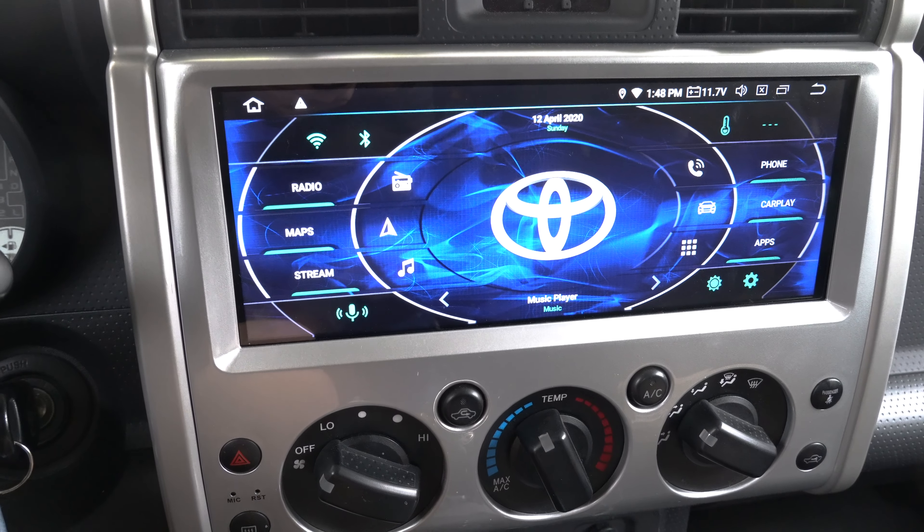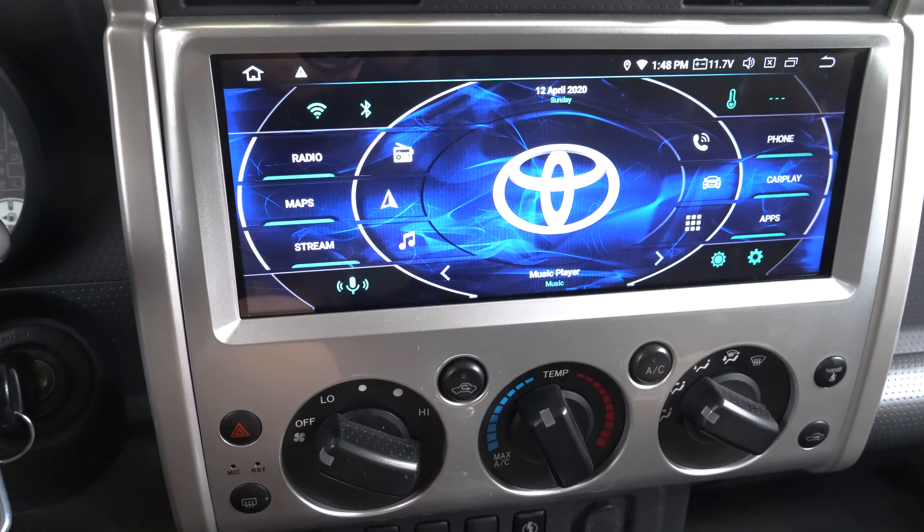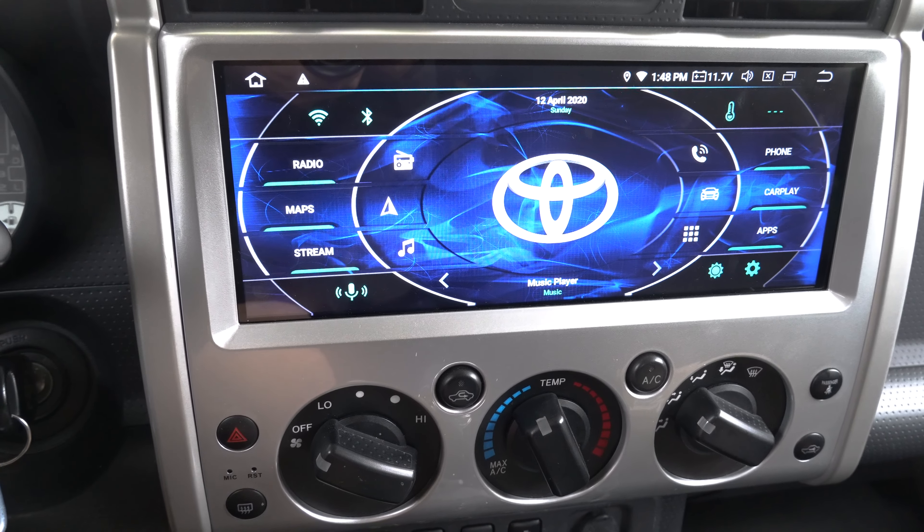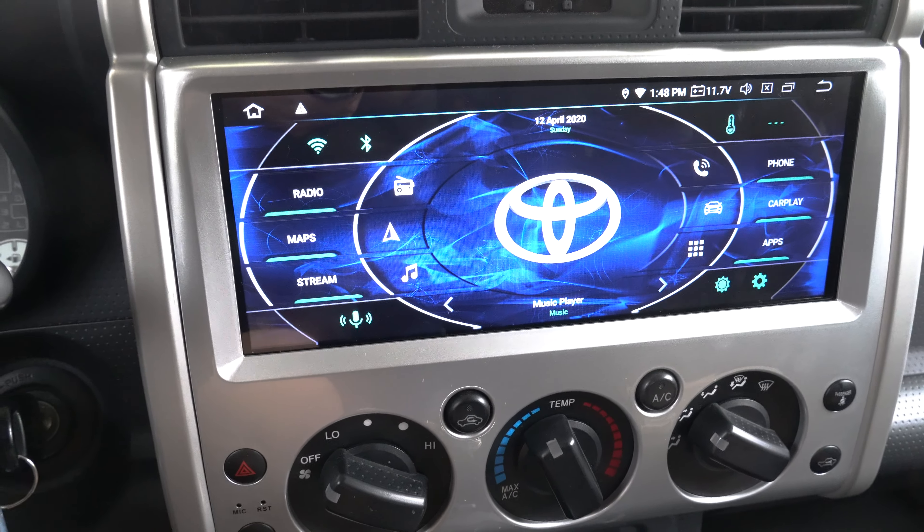In a previous video of mine, I talked about Apple CarPlay on my Android head unit for my FJ Cruiser. Today I'm going to talk about Android Auto on the same head unit using the same exact dongle.